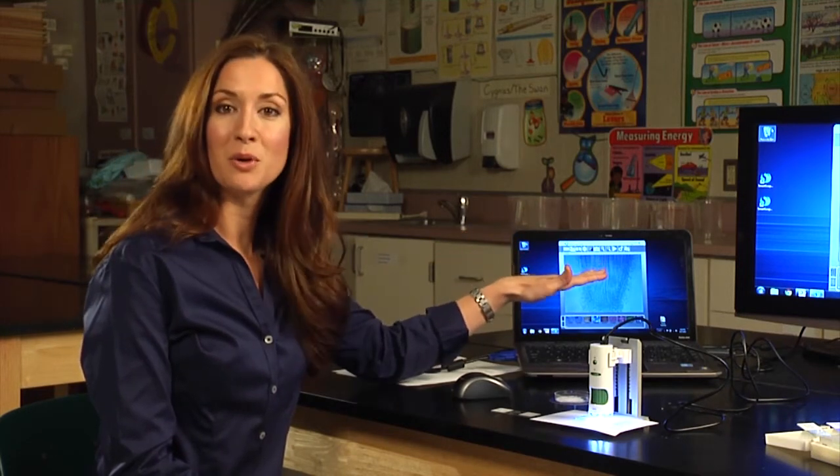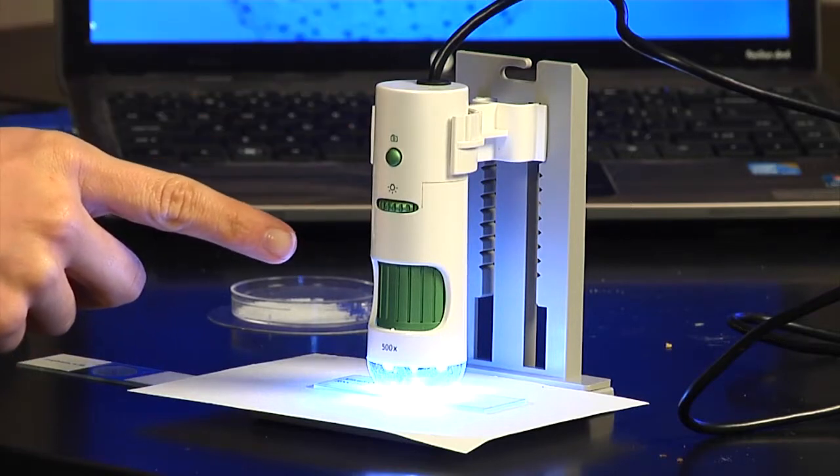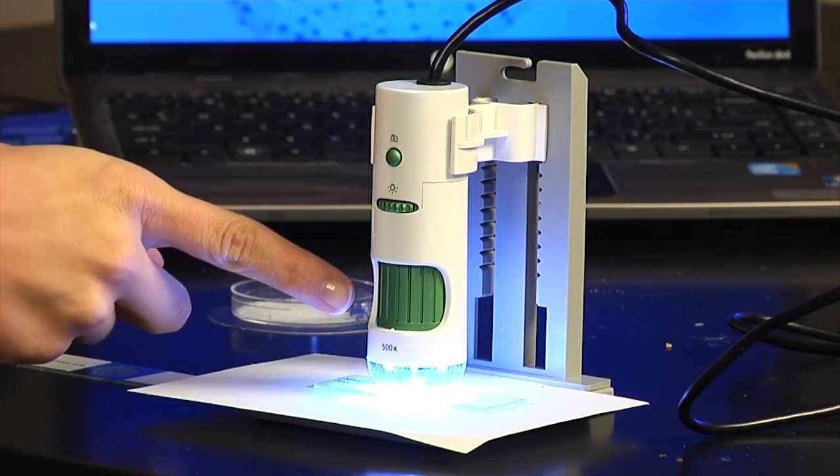You can hook the SmartScope right up to your own computer and then project the images throughout the classroom, whether that's on the screen or an interactive whiteboard. The SmartScope 500 is extremely easy to use. You have three controls all on the front: the camera, the light dial, and the focus dial.